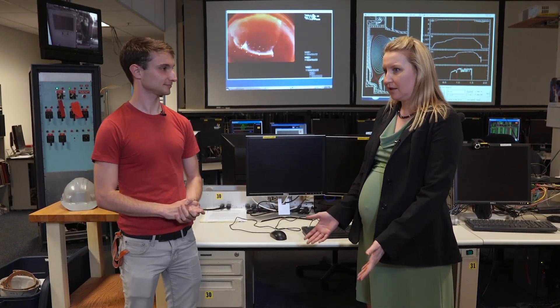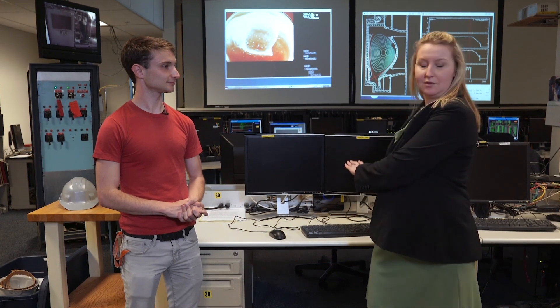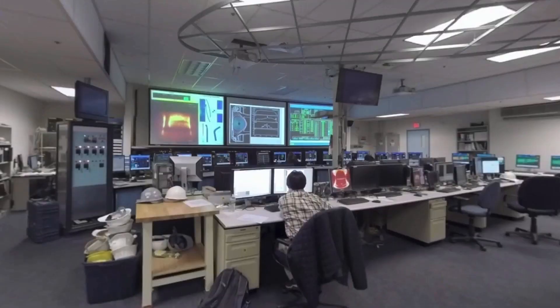Some of the stuff up on the projectors is information that everyone wants to know. There are two very important people playing a role when we run an experiment at any tokamak in the world, and they sit at these two computers behind me. The person in charge of the experiment for the day is the session leader — they decide what kind of science you want to do and what kind of physics you want to measure. The other person is the physics operator, and they're in charge of taking that scientific goal and translating it into how to run the machine.